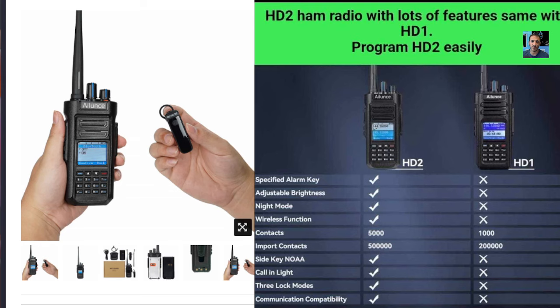There is a list, if you look on the right, of ticks that the HD2 has got. Let's read through that list. Number one: specified alarm key. Number two: adjustable brightness. Three is night mode.